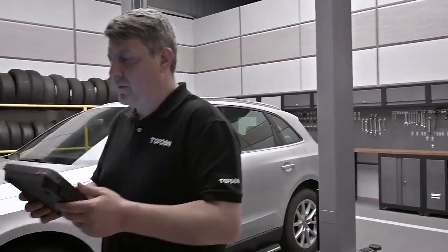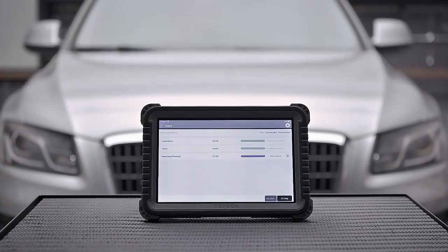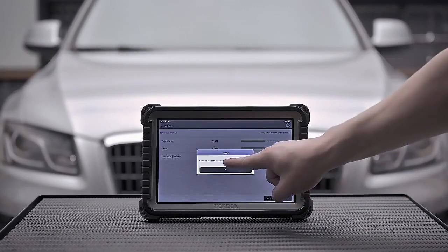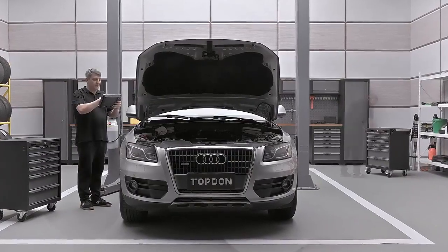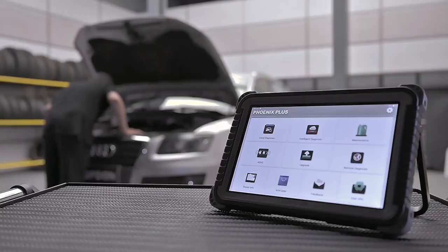Keep your Phoenix Plus up to date with the most current vehicle coverage using the one-touch Wi-Fi updates and never worry about coverage downtime again. The Phoenix Plus combines all essential diagnostic coverage in one affordable tool while providing the advanced coverage needed to support the system.